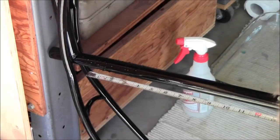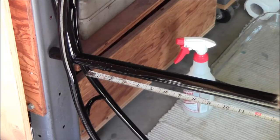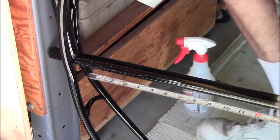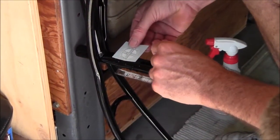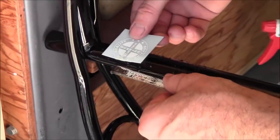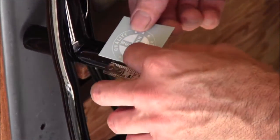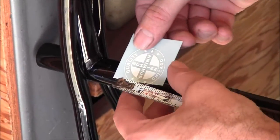It sits about right there on the bike. Now we're going to take the decal that's been sitting for about three minutes and we're going to slide it off just like the instructions said. Let me get it zoomed in on that.